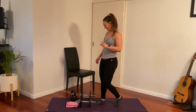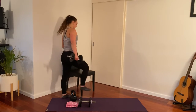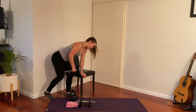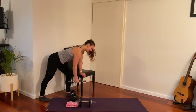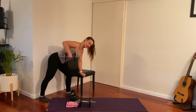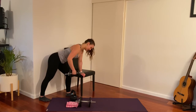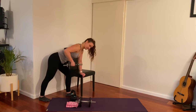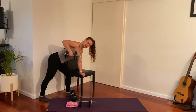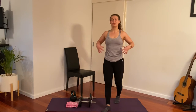Coming to change sides — exactly the same on the other side. Hand resting on the chair, back leg for balance, front leg forward, and we're going to pull up — lead with your elbow but squeeze your shoulder blade close to your spine. Imagine it sliding inwards and upwards.